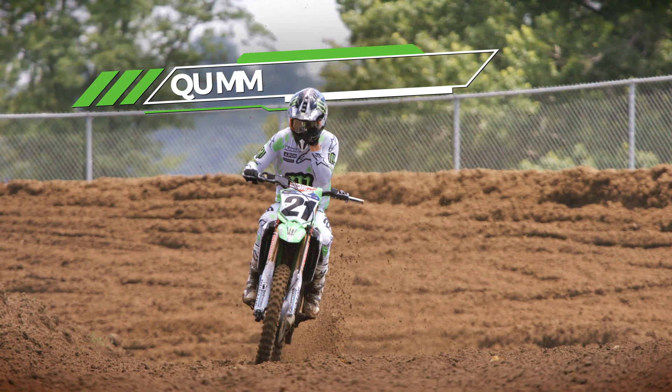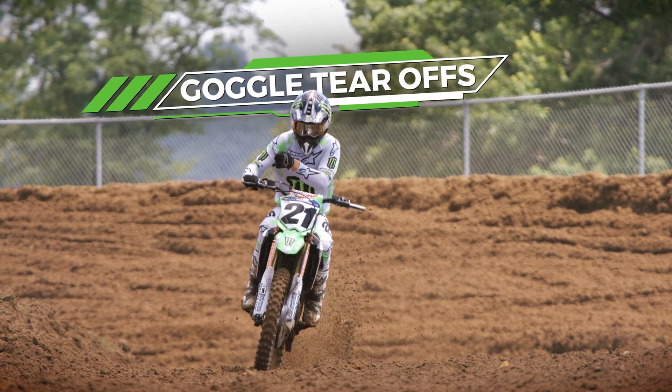Super motocross is a dirty sport. The riders are constantly having dirt and mud obscuring their vision. With no windshield washers or wiper blades, the riders must rely on a clear pack of film called tear-offs.